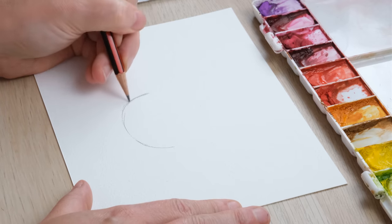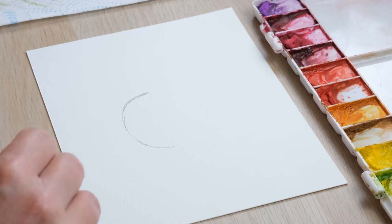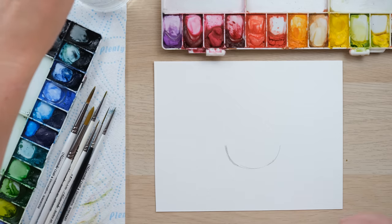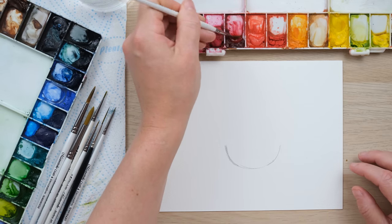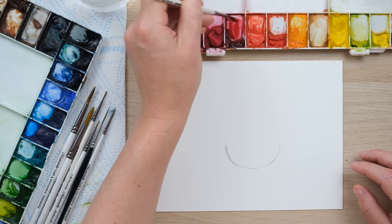What I'm doing is drawing a curved base which is going to be our hanging basket — but that's all we need, because now we're just going to have a bit of fun with the actual flower painting.